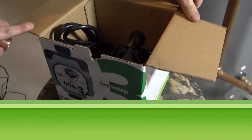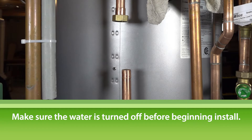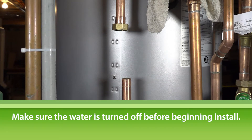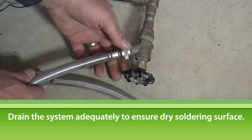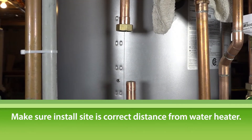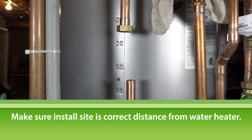Let's get started with installing the 006E3. First, make sure the water is turned off before installing the 006E3 and that you're installing it onto the hot water supply line. Drain the system adequately to ensure a dry soldering surface. Make sure the area where you're installing the circulator is the correct distance away from the water heater before cutting any pipe.